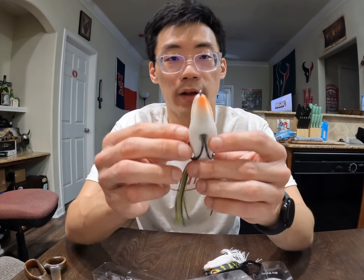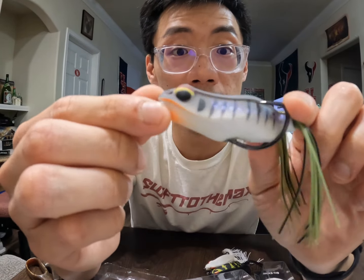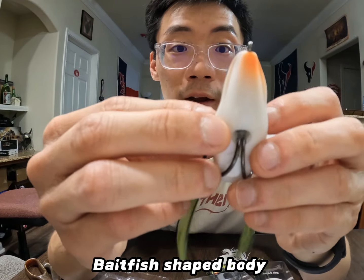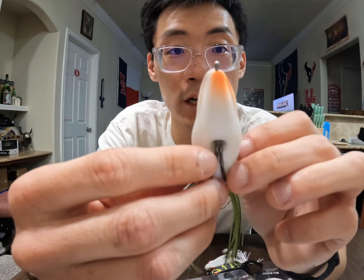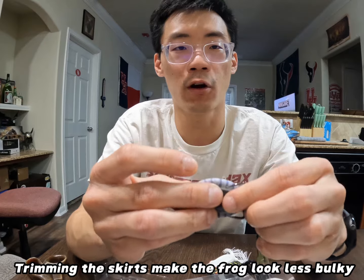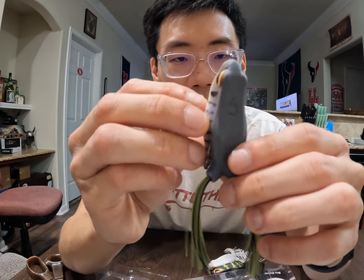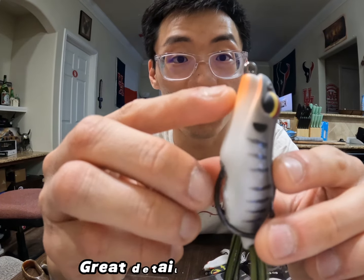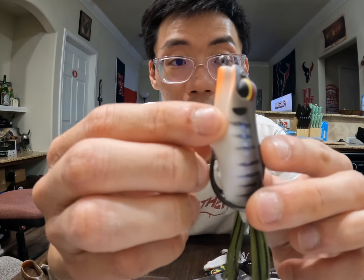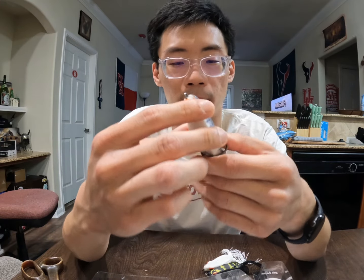Now let me talk about the details of the frog — specifically the shape. The way it's designed on the top, sides, and bottom gives a really nice baitfish imitation compared to other topwater walking and popping frogs, and I feel this is going to give off great action on the water. I'm probably going to trim down the skirts a little shorter to make it less bulky, since cutting the skirts makes a frog walk a lot easier. That crease design on the body is really cool and will give off great action.